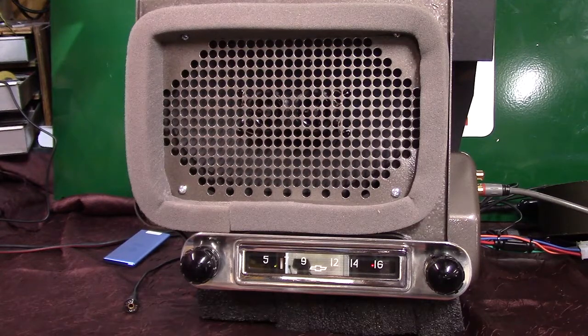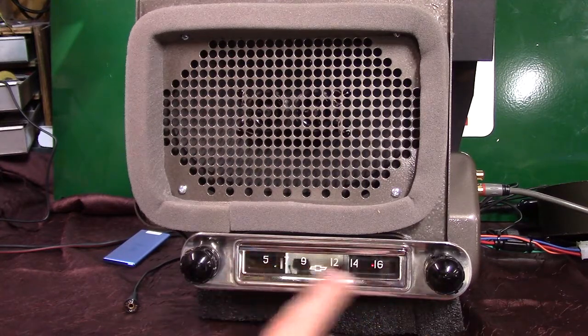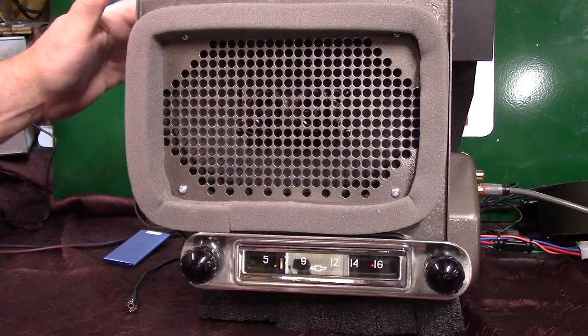What we've done with this one is we cleaned it up, redone the case, the front. This is a new bezel here. Redone the dial glass, the background. Polished the knob. We even built a new cover for it back here.